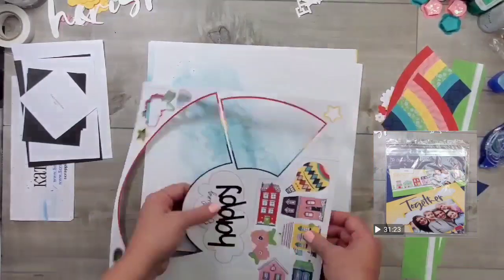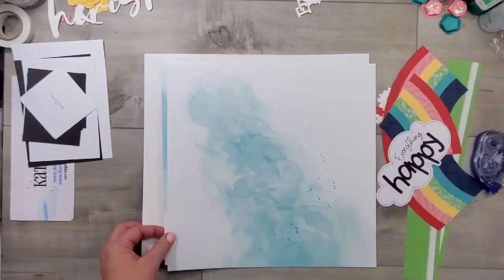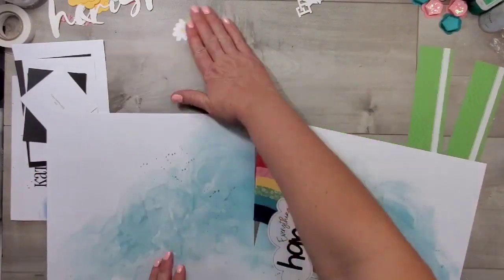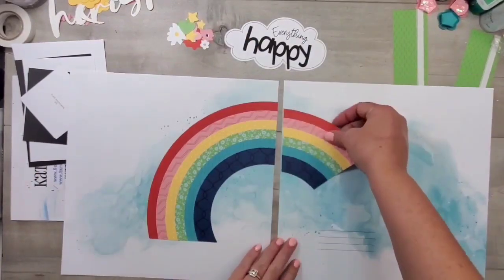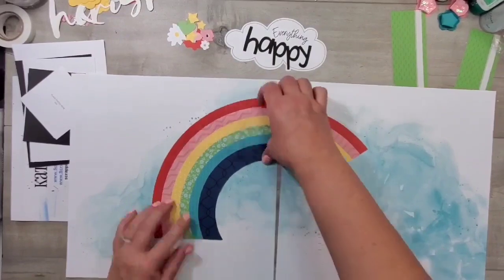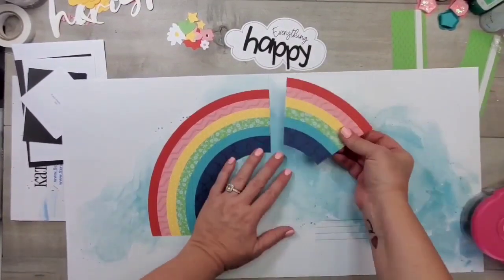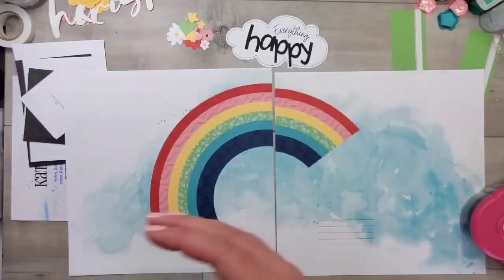For this die cut sheet, I've gone ahead and separated the pieces for layout number one, and I'm just following the instructions, which is to place this rainbow an inch from the top. I just eyeballed it, but if you wanted to pull out a ruler, you could definitely measure it that way.